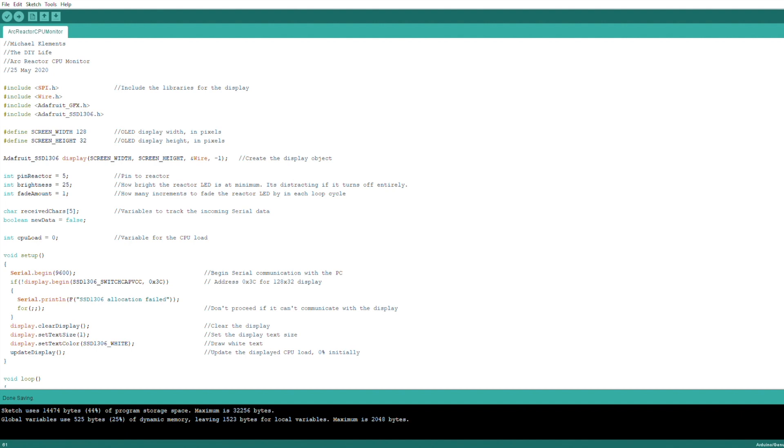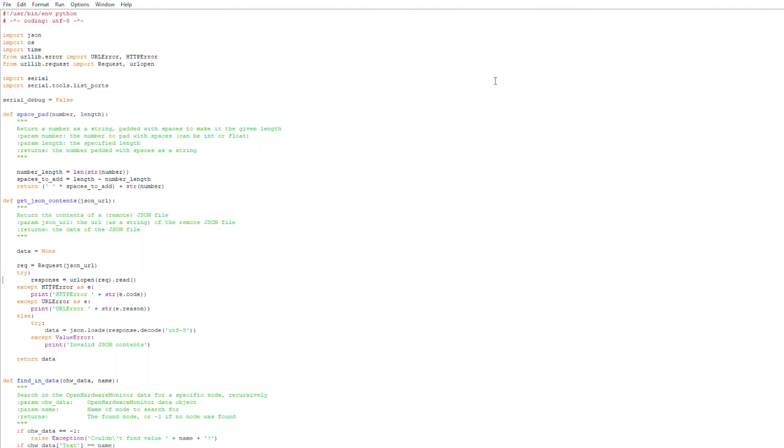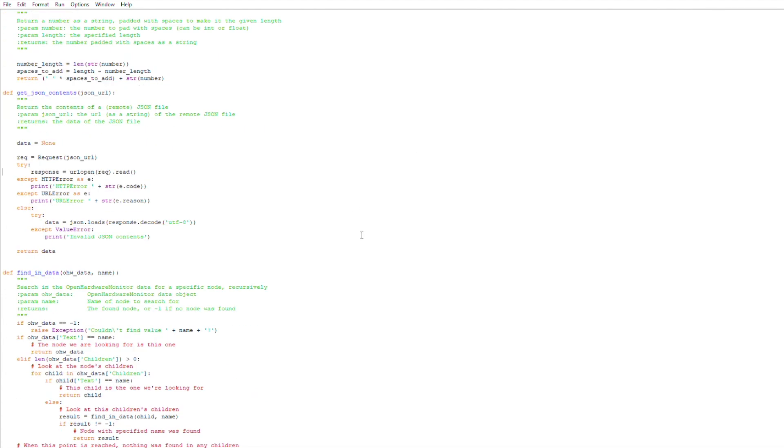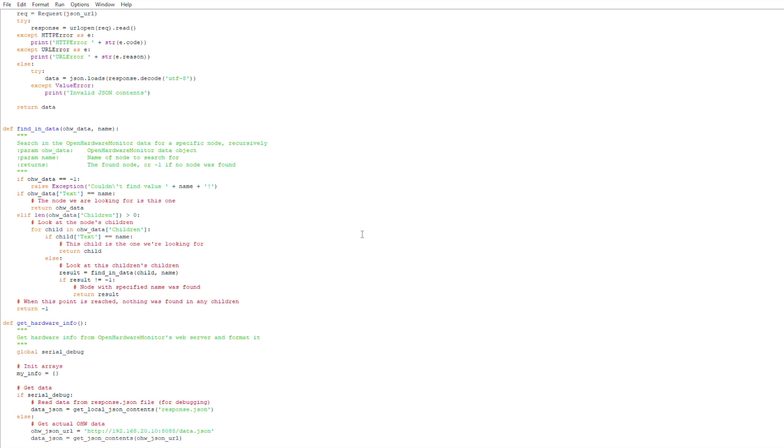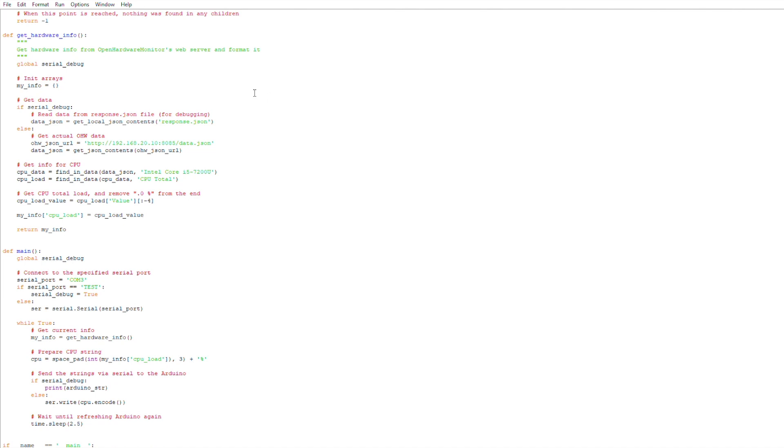Now let's have a look at the software on the computer. The OpenHardwareMonitor app runs in the background on your PC and minimizes to the system tray. You'll need to make a note of your processor name, as you'll need this to update in the Python script in order to access your CPU load. The Python script transmits the CPU load through the serial COM port to your Arduino — it reads the data posted by OpenHardwareMonitor, finds the CPU load, and posts this value to the Arduino. You may need to update the IP address that your OpenHardwareMonitor is posting the data to, and also change your processor name and check that the Arduino's COM port is correct.